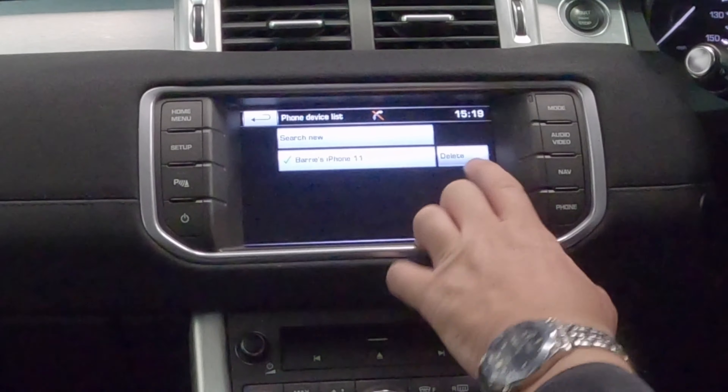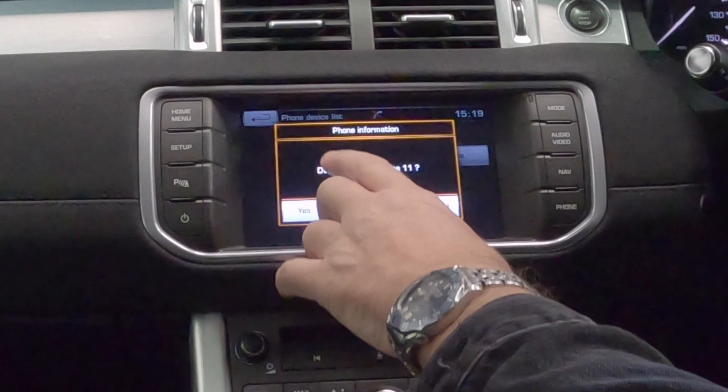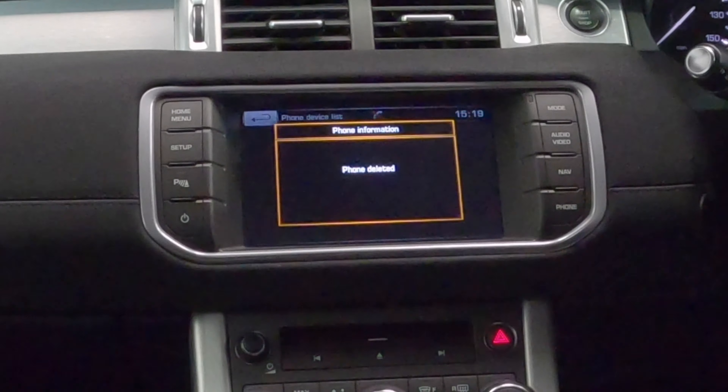You'll see it comes up there — delete — and you just click like so. Delete Barry's iPhone. That's it, gone.